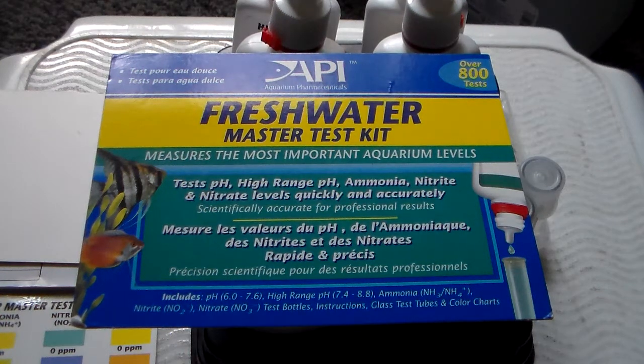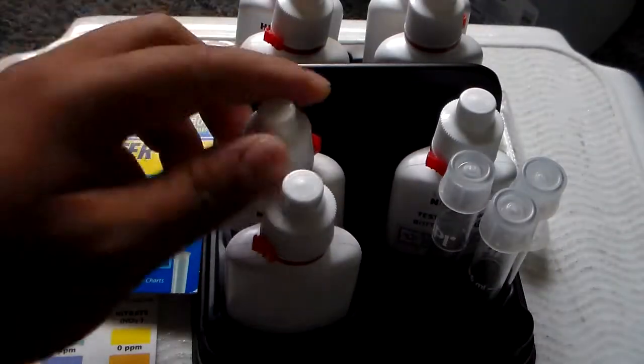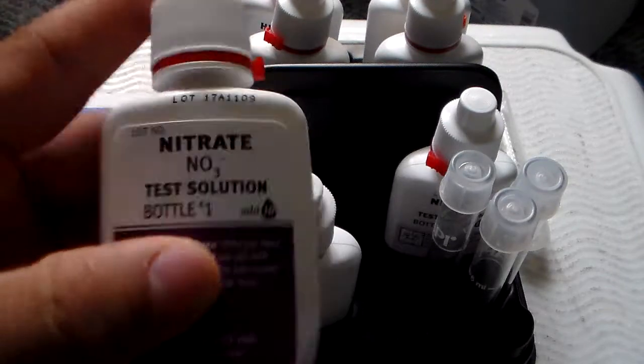Today I'll be showing you guys how to find out the expiration date on your bottle. This is very critical if you want to get accurate readings instead of false readings, because if you don't check the date, your bottle is pretty much worthless. I have a master test kit — very simple.